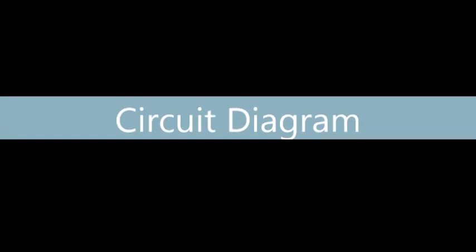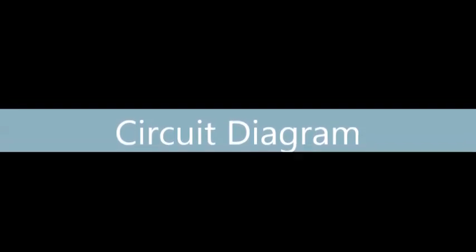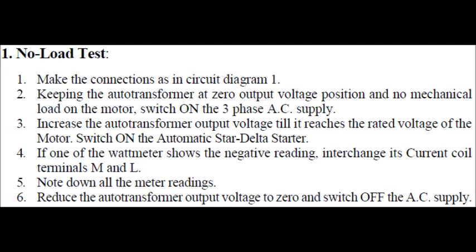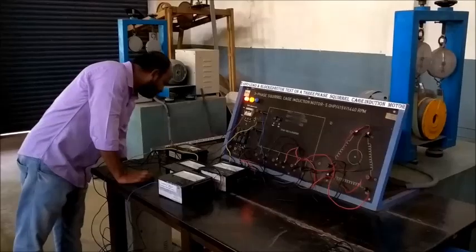Let us have a look at the circuit diagram required to conduct the no-load test on this motor. Observe the connections carefully — the two-wattmeter method is used to measure the power. This is the procedure for conducting the test. The fourth point in the procedure is very important, otherwise our readings will be wrong.